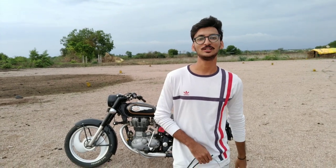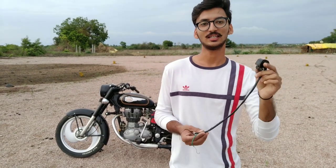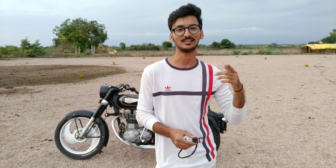Hello, what's up guys, I am back with a new video today. As you have seen in the thumbnail, for just 50 rupees you will get 4 indicators. So let's start our video.